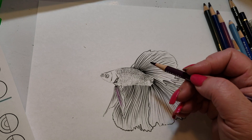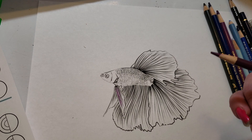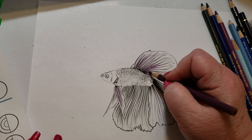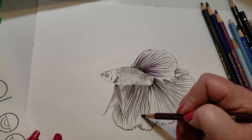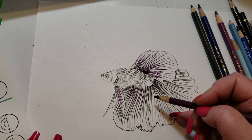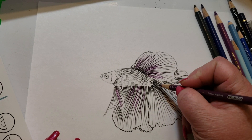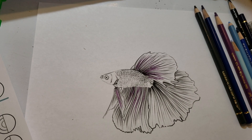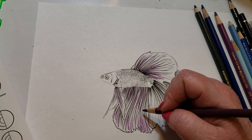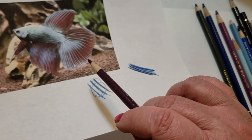We're gonna start with the dahlia purple, that's PC 1009. Betta fish have lots of spines, so I want to be able to intertwine the colors so that it brings out the different spines. I'm using long tapered strokes for the bottom layer, keeping it long and very wispy. I want to be able to put other colors in there so I'm not gonna fill it up. I also want to distinguish the different fins — here we have a fin, here we have a fin, and here we have a fin. My shadow is going to be in here and under here to give this fish some depth.